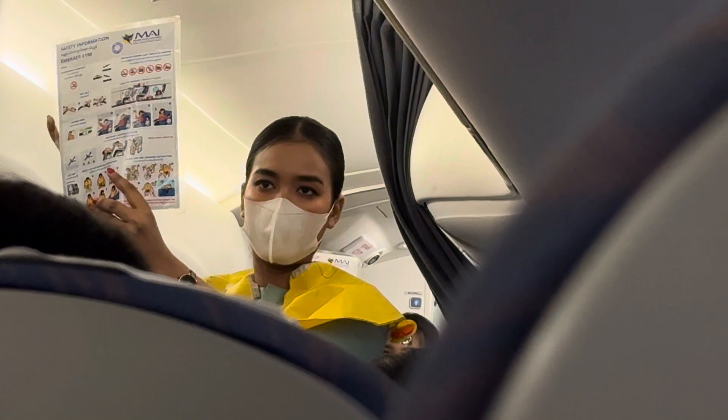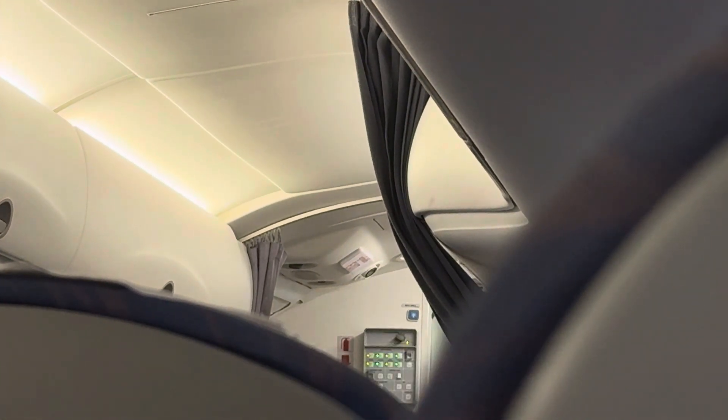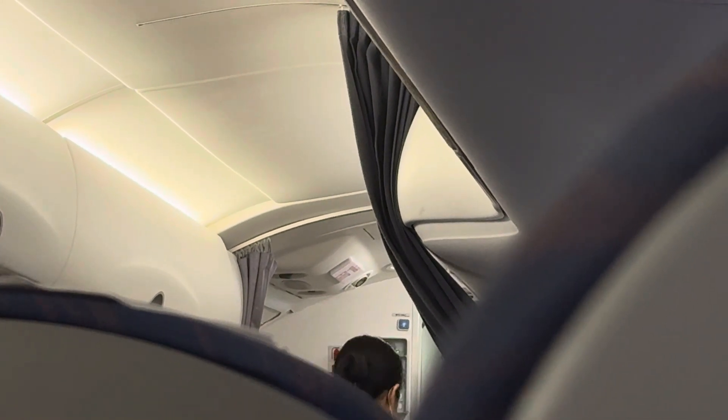The safety card is placed in the seat pocket in front of you. Please take care of it. If you have any questions, please visit our website. Thank you for your attention, and we wish you a pleasant flight.